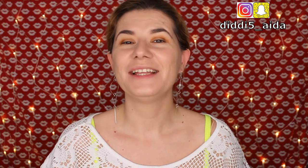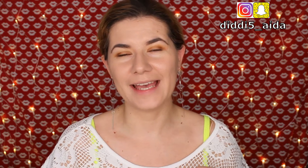Hi everyone and welcome to this video. If you're new, welcome to my channel. Today we are going to review and try this new Makeup Revolution Conceal & Fine.